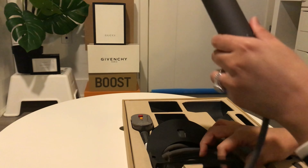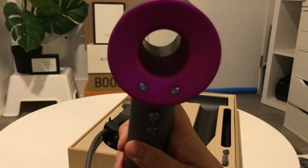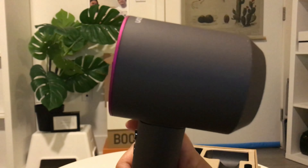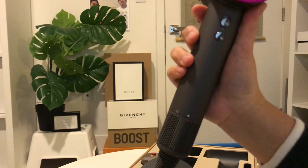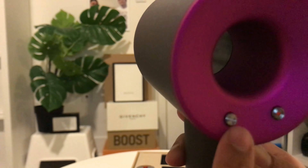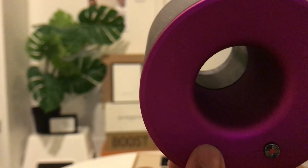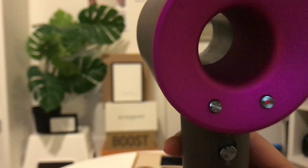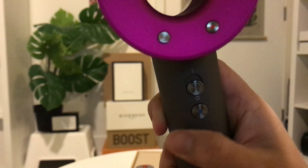I guess this is the manual for the hairdryer. This one comes with the smoothing nozzle — that's how it looks. And the next one is the styling concentrator. The next one is a diffuser for curly hair — that's how it looks.